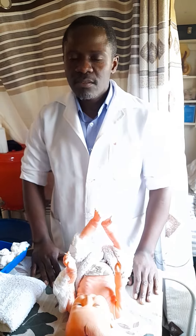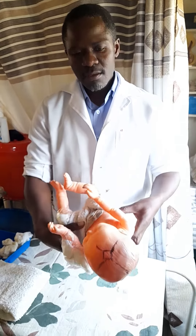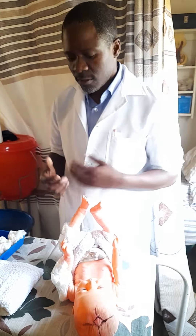Good afternoon class. Today I want to talk about nappy change. Nappy change is a procedure that is done on babies. When we have babies who are newly born and admitted on the ward, we want to learn how we can do nappy change. Here we have a baby — baby of Mercy — who has soiled the nappy, so we have to change it. There is a technique we use when we want to change the nappy.